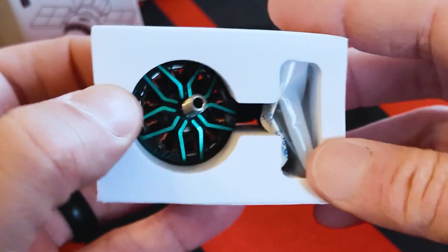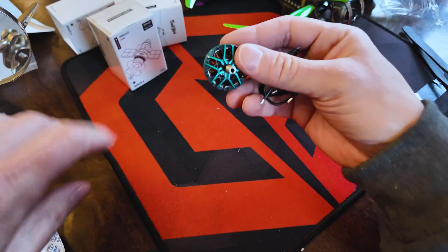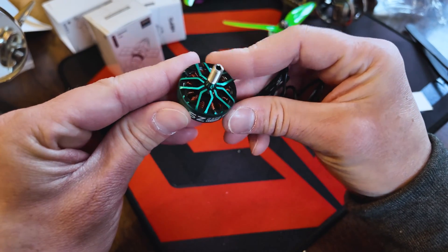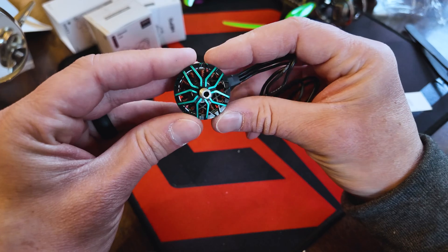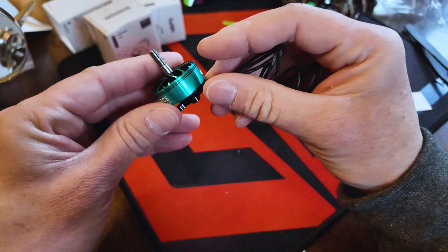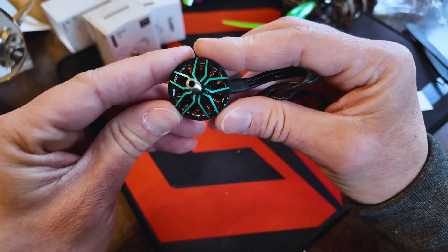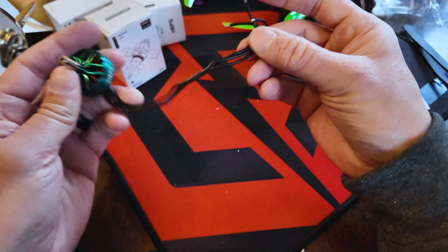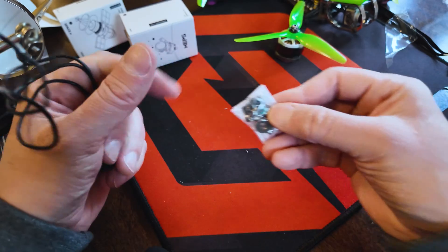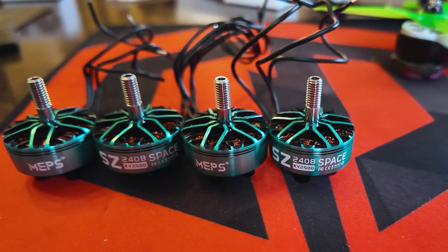I could already tell they're pretty. Oh, look at that — that is shiny, I like that. SZ2408 Space, and this is the blue color — it's kind of more of a teal if you ask me, but it is definitely a neat color. I like the design here on the bell. Plenty of wiring, should have plenty of reach. We also get some mounting hardware. I'm pretty sure these are the fanciest looking motors that I have now. Yeah, these things are sweet.